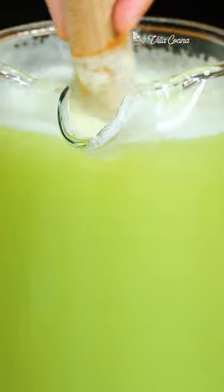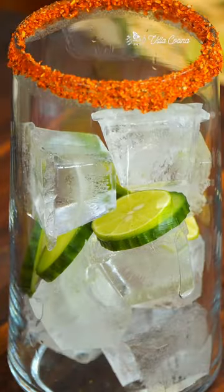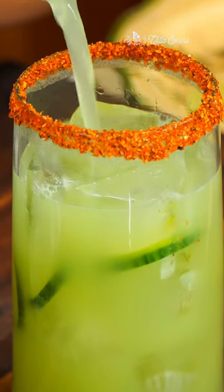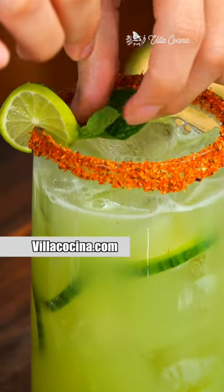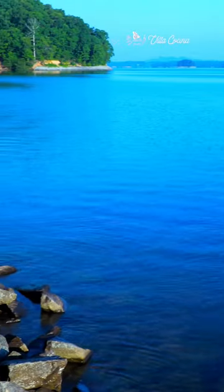Stir until the sugar has completely dissolved. Dip the rim of a glass in some of the agua fresca, then coat it with tajin. Add ice into the glass with some cucumber and lime slices, fill it with agua fresca, and garnish with lime and a mint leaf.